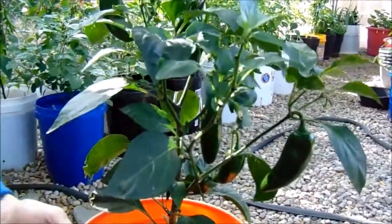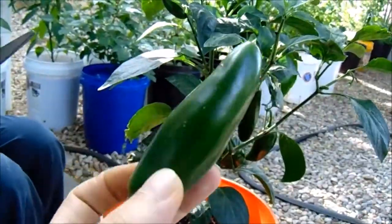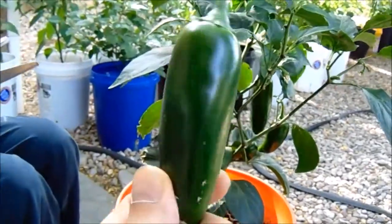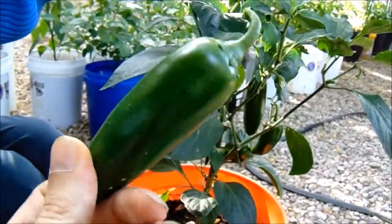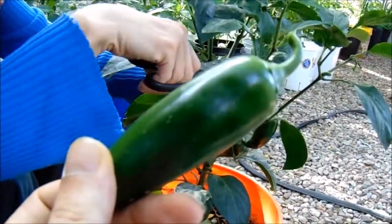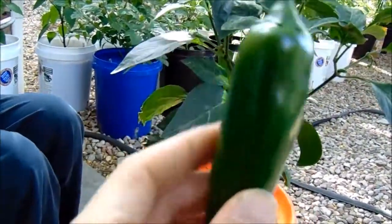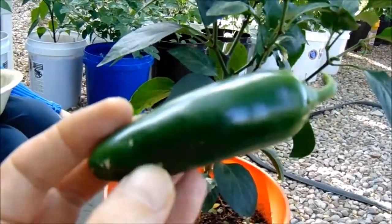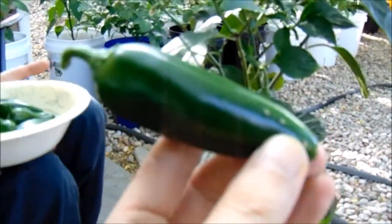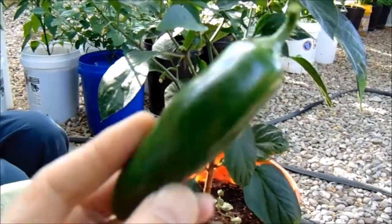A little bit about this plant — it is one of the largest size jalapenos there are. The fruits are supposed to get four to four and a half inches long and range on the medium to mild heat generally. A jalapeno on a Scoville scale from mild to hot generally is 3,000 to 15,000 Scoville units. This one usually sits at around the 3,000 to 5,000 range, so it would be around mild to medium.